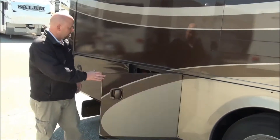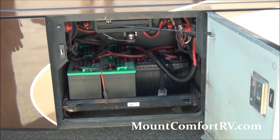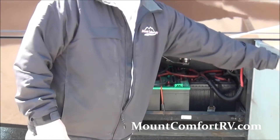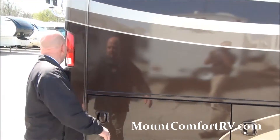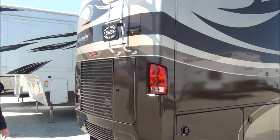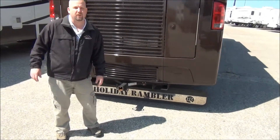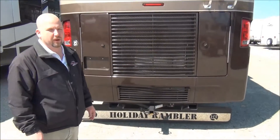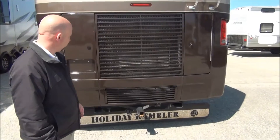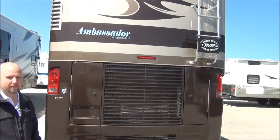Our batteries are on a pull-out tray, and both battery disconnects are located in this compartment as well. In the back, this is set up for an airbrake system. If your toad has an airbrake system, or if you want your toad to have one, we can tow 10,000 pounds plus with this coach without any problems at all.